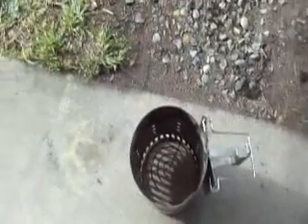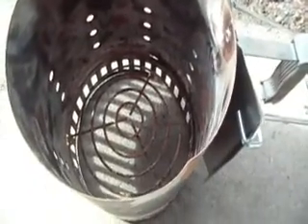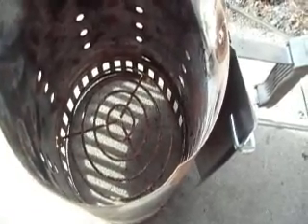Charcoal chimney — you put the paper underneath that grate, then you fill up your chimney with charcoal and you light it. The paper smolders and it causes enough heat that the charcoal combusts without lighter fluid.